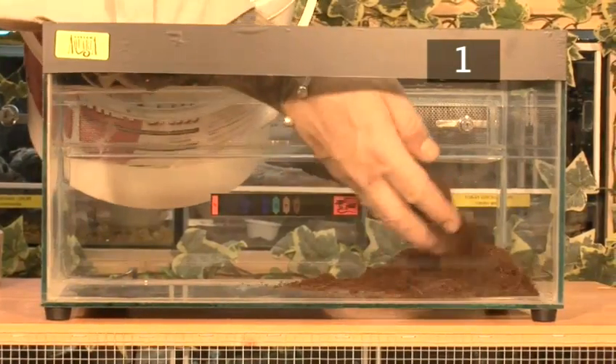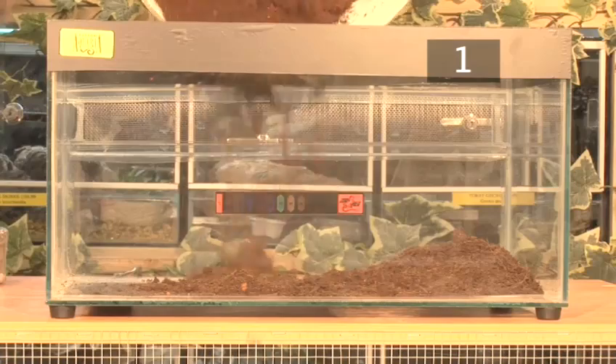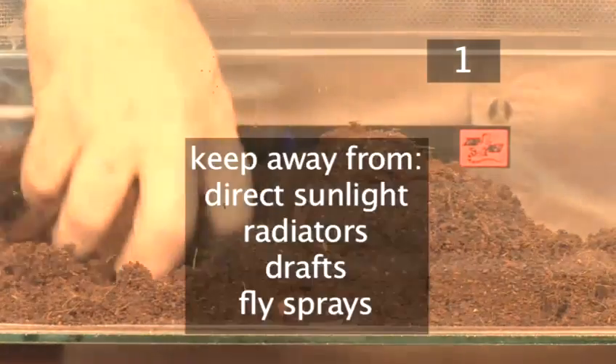Line the floor with a thick layer of substrate such as cocoa fibre, which should be soaked in water before being added to the tank. Don't use soil from your garden as it may contain stones or chemicals.